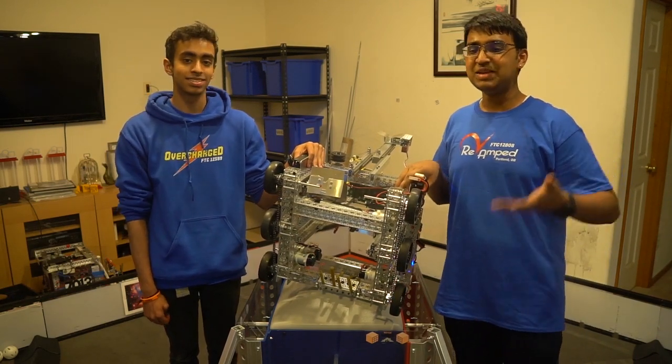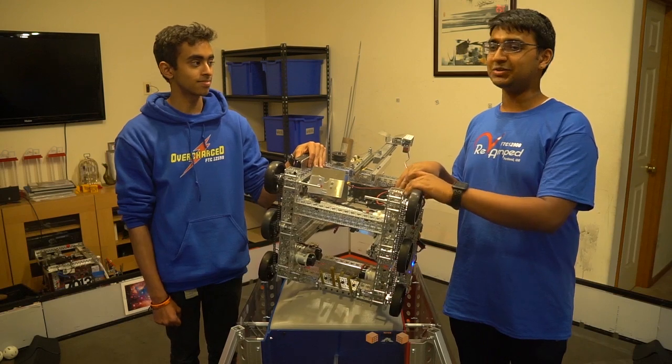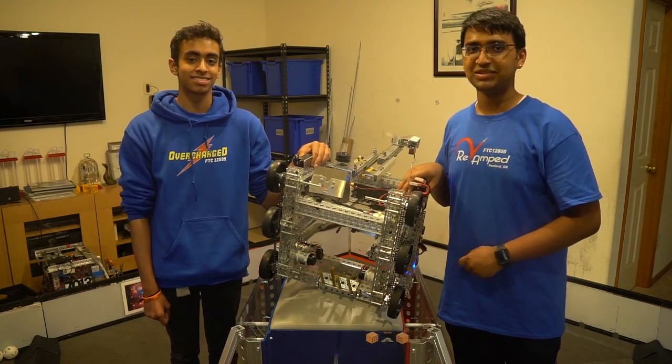Well, thank you so much for everything that you guys have done. Because we are done with our robot and have a long day of school ahead of us, we'd like to sign off this Twitch stream early. Thank you so much for your continued support. See you later!